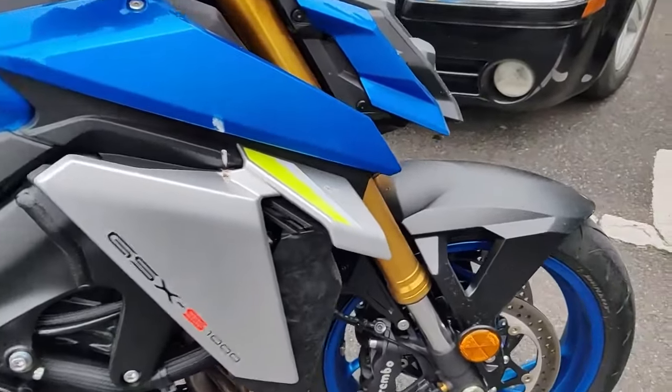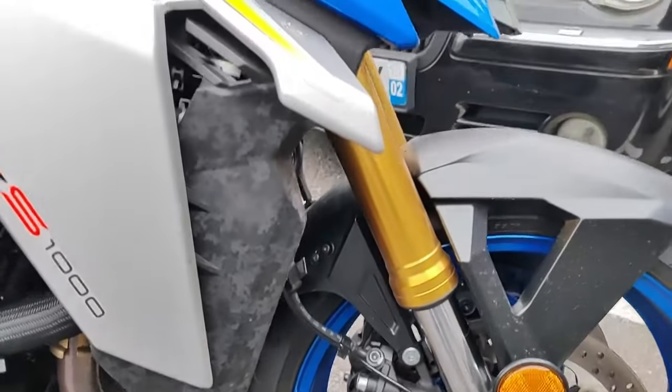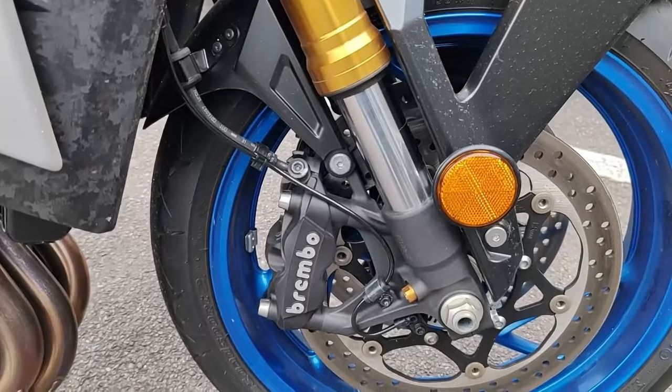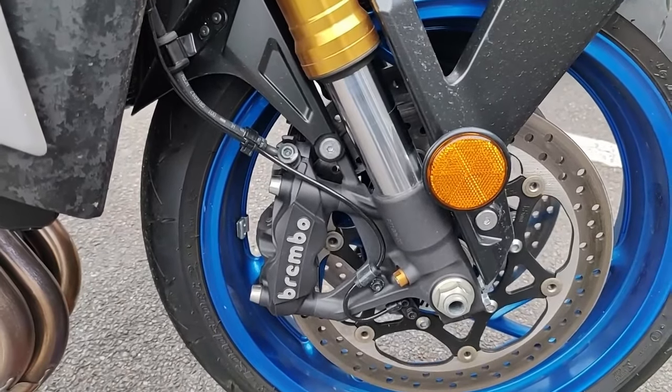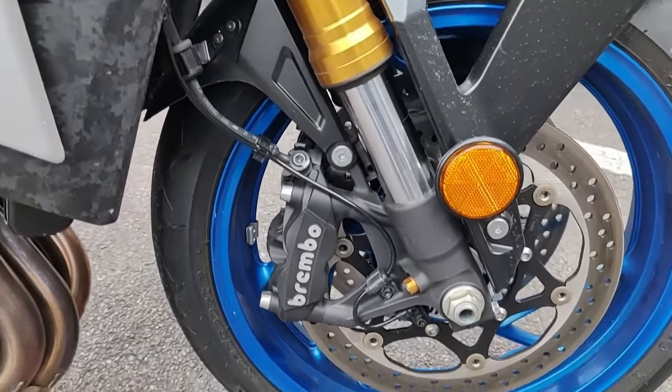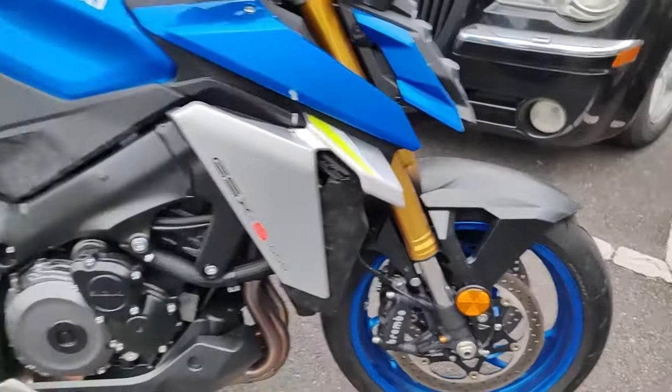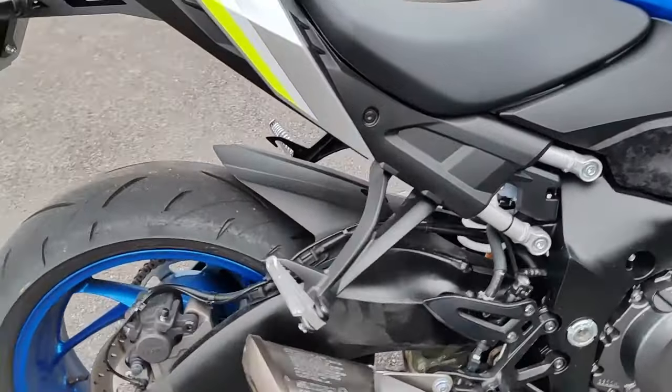La fourche, c'est une télescopique hydraulique inversée de 43 mm. Deux disques 310 mm, étriers radiaux Brembo, 4 pistons. La jante, c'est du 17 pouces. On est sur un mono-amortisseur à l'arrière.